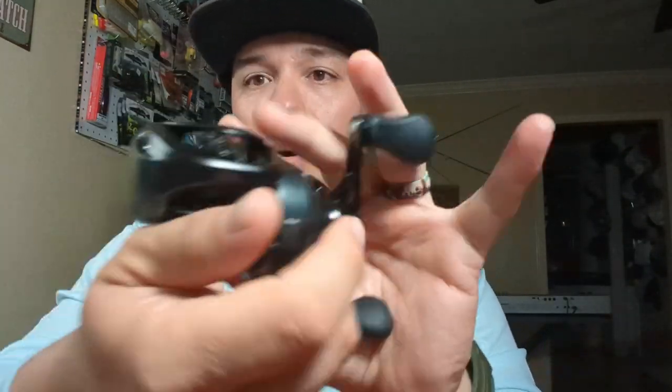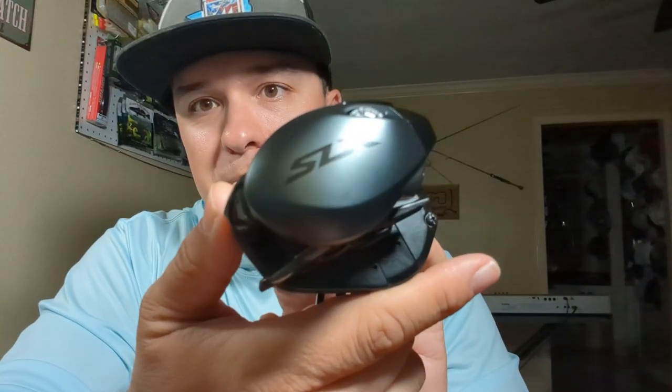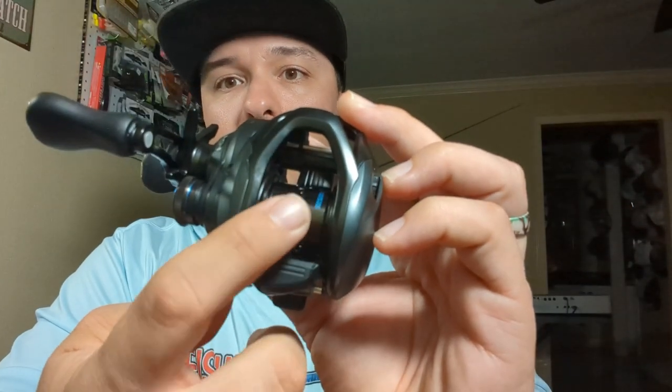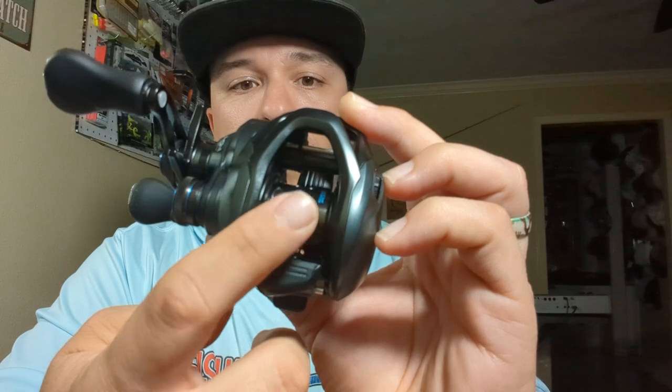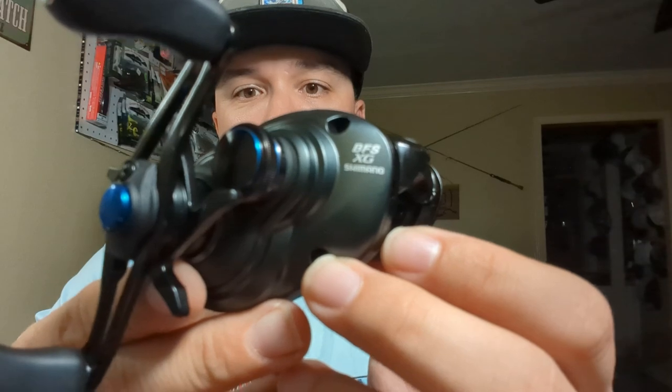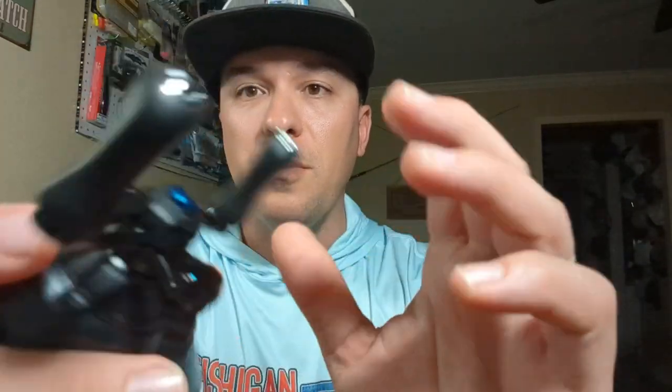Oh my gosh, look at that — this is phenomenal looking. Oh my goodness. Really cool dark smoke gunmetal color with black accent. Nice. You have a lighter spool — I think this spool only weighs about nine grams. This is a BFS reel, designed to take us into the realm of throwing tiny little stuff efficiently.